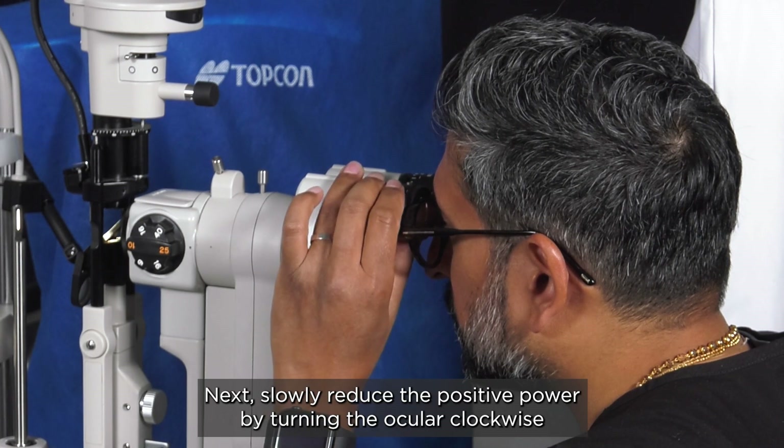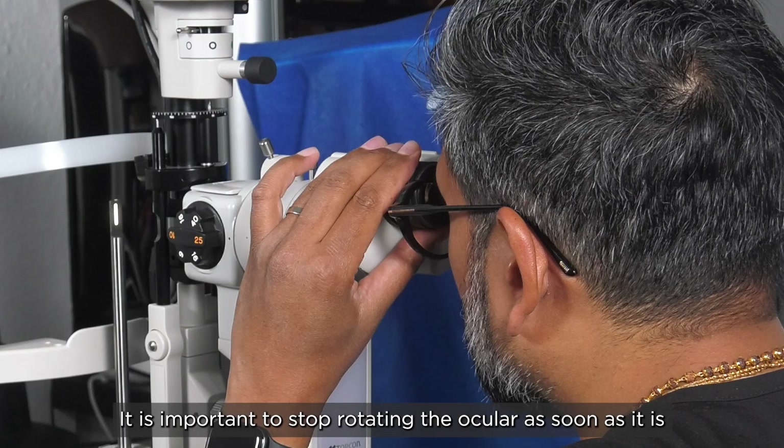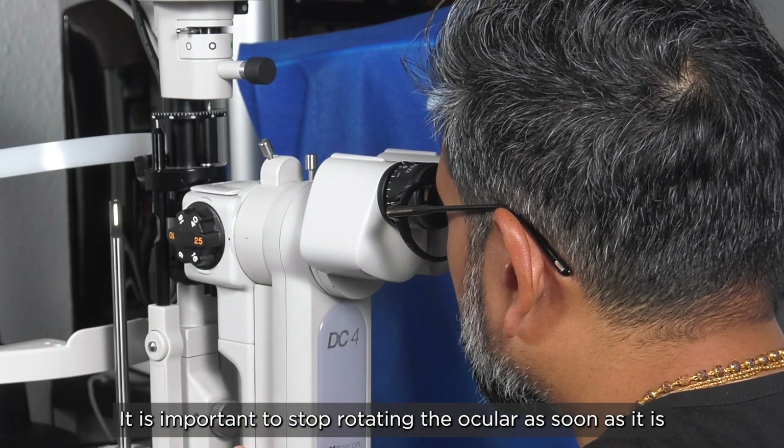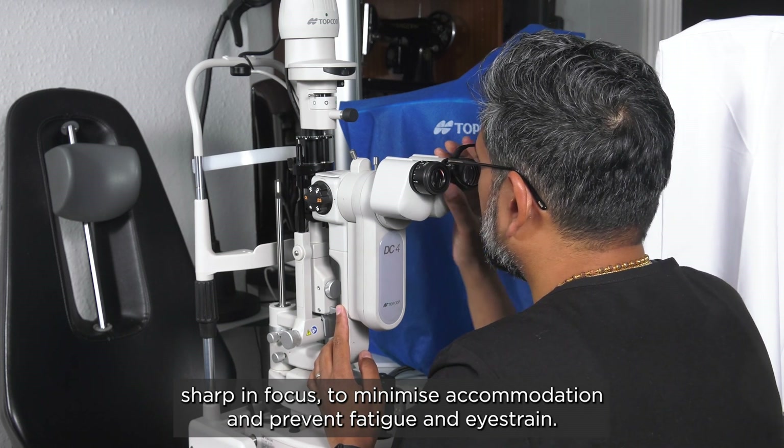Next, slowly reduce the positive power by turning the ocular clockwise until the image is just clear and the grainy surface of the focusing rod can be seen. It is important to stop rotating the oculars as soon as it is sharp in focus to minimize accommodation and prevent fatigue and eye strain.